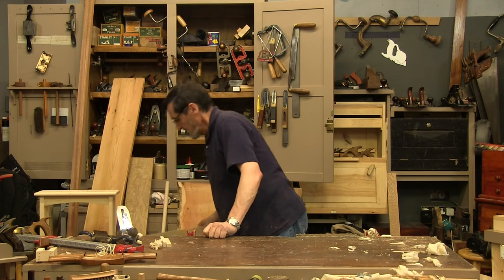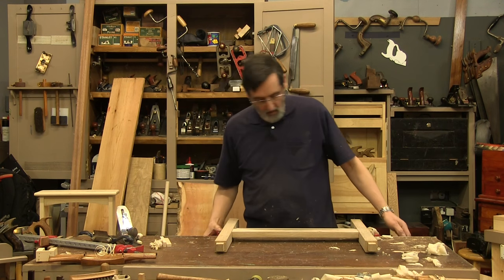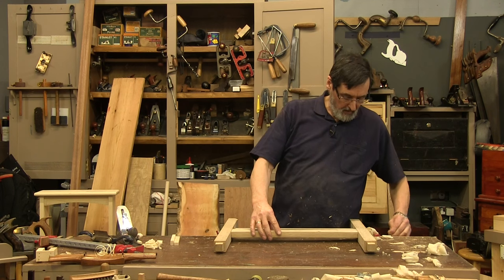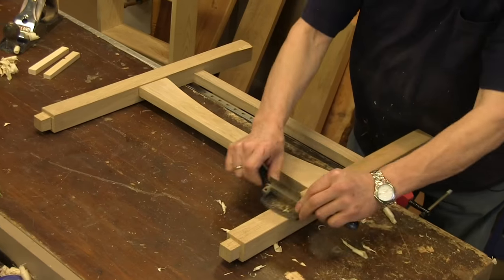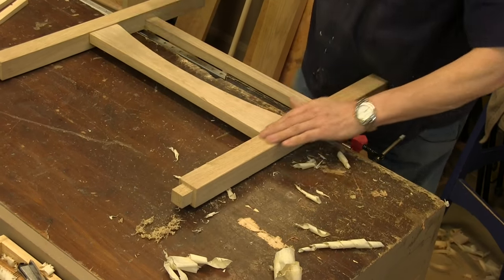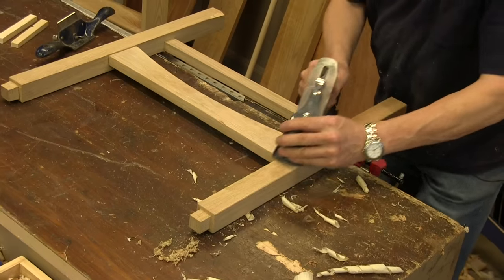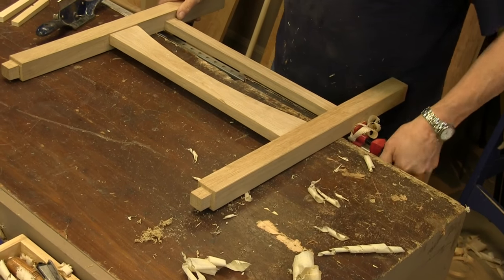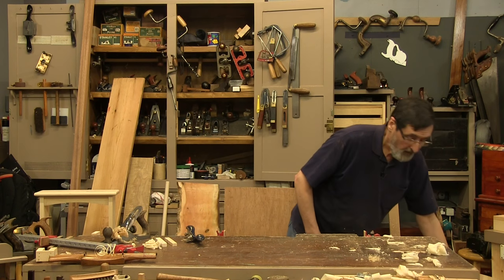Let's look at frames. Let's say you've got a frame you need to work on. On oak I wouldn't bother with the spaces, but just clamp it up and you can scrape your surfaces. You could also take this and plane the surface here nicely. On oak you can see how effective this is.